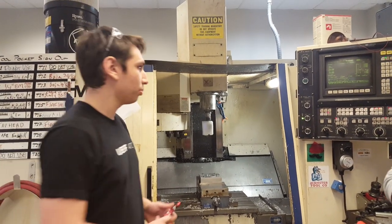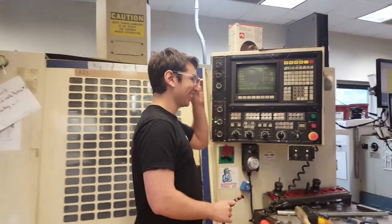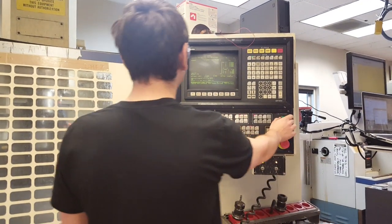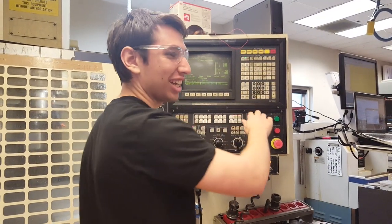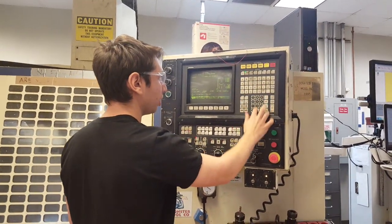We want to give you a demo of how it works. We've set it up and set the key. First, note that CNC safety is important, so make sure to have your safety glasses. I'm going to tell the CNC to start a program — that's going to be our zeroing program.